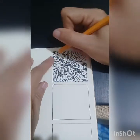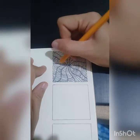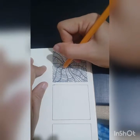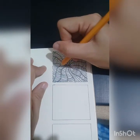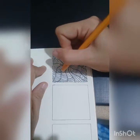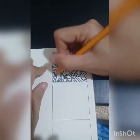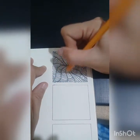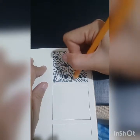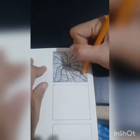By commitment, I mean you really need to commit just 10 minutes a day for your art, for practice. I tell you, it's easier said than done, but it will really help you improve your skills in drawing.